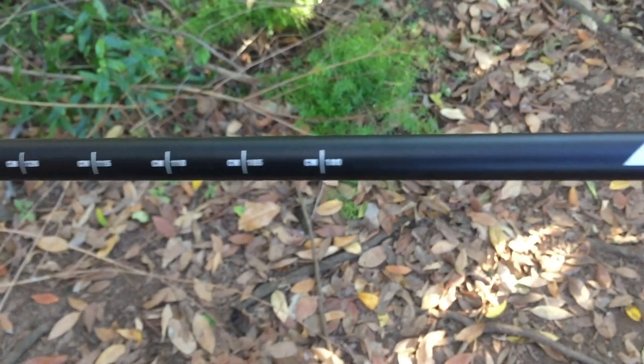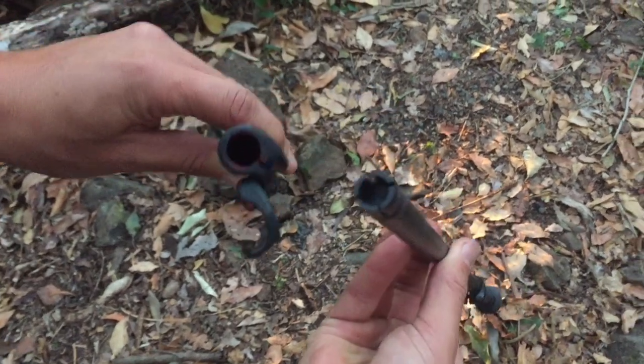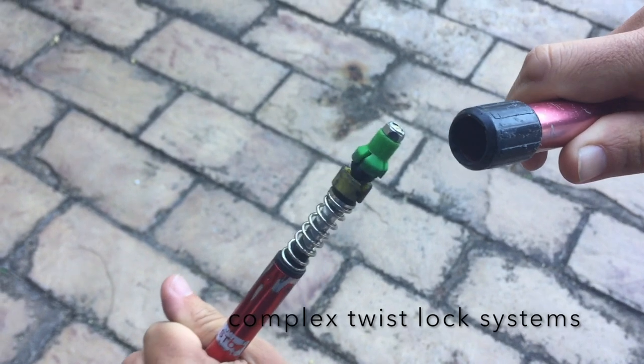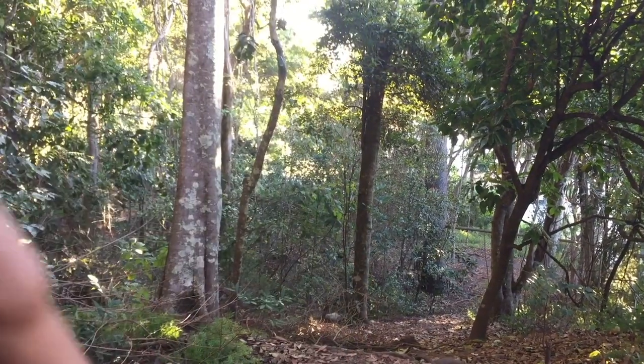I've had instances where trekking poles have broken on me in deep, snowy conditions, and it's the last thing you need. With a flick lock, Black Diamond have made it very, very simple — there are no moving parts and nothing that can break other than the simple screw that holds the flick lock together, which is pretty hard to break. In terms of dimensions, it's 74 cm collapsed and can extend up to 140 cm. Within the first few minutes of use you'll notice they are very well made. When you place your weight into the poles they feel very sturdy — there's a small amount of flex, and for something so light, it's surprisingly strong.